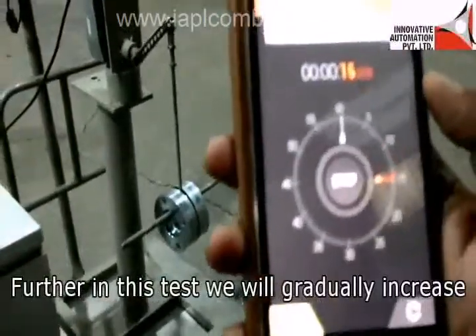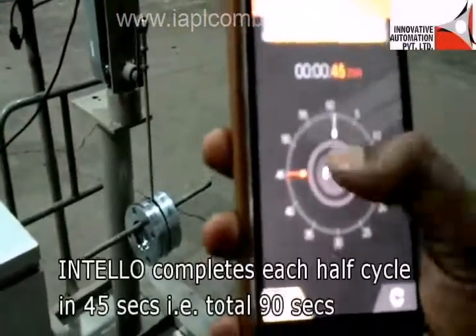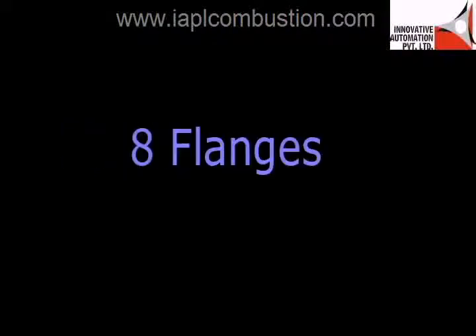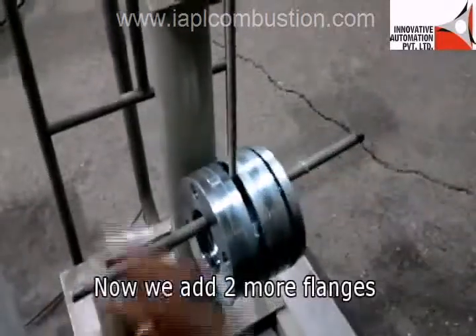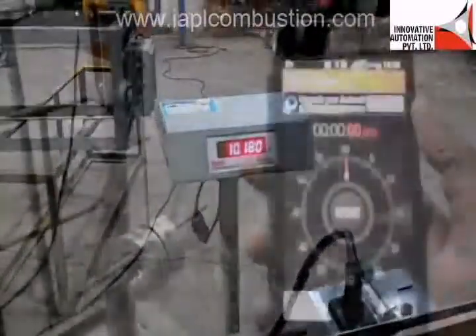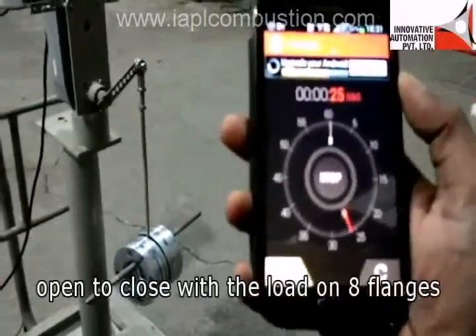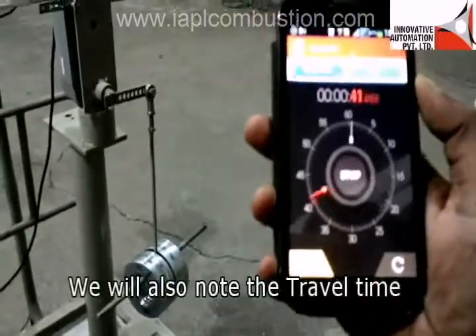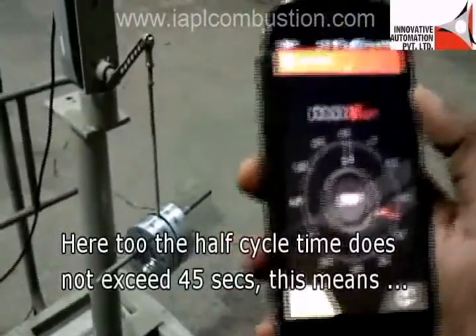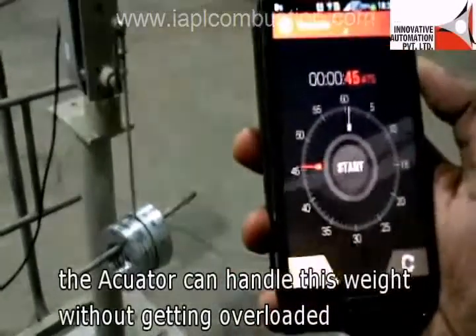We will gradually increase the load by adding more flanges. INTELLO completes each half cycle in 45 seconds, for a total of 90 seconds per full cycle. We add 2 more flanges, bringing the load to 10.18 kg with 8 flanges total. We drive INTELLO for one complete cycle from close to open and back, noting the travel time. The half cycle time does not exceed 45 seconds, confirming the actuator handles this weight without getting overloaded.